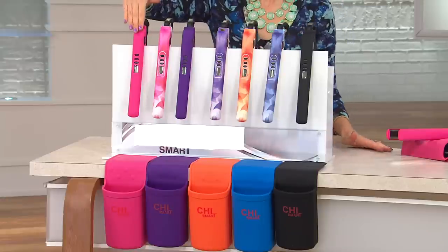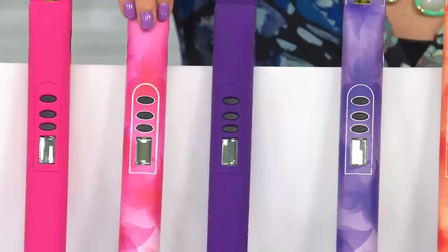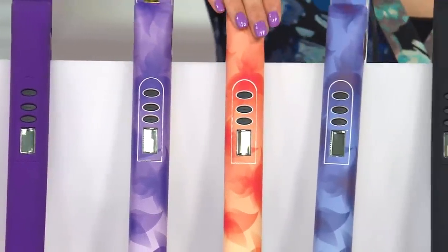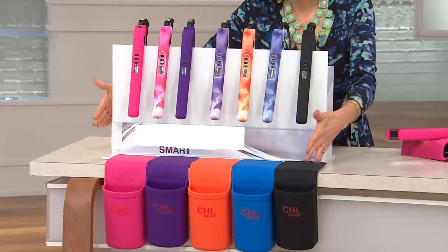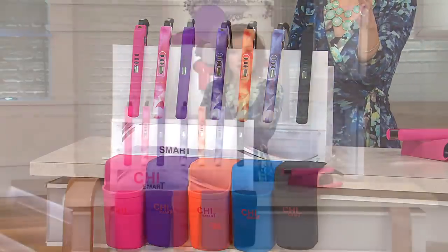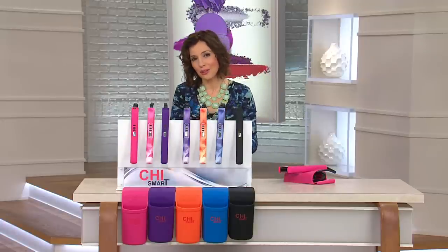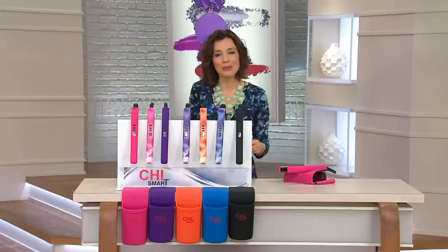When you order, let us know if you want solid pink or pink floral — it's like a watercolor. We also have purple, purple floral, orange floral, blue floral, and black, and each one comes with its coordinating holster. This is a value you would expect to spend over $190 for — the iron alone would be $173 and the holster almost $20 more. We're doing it for far less, and putting it on easy pay so you get it home for $18.33 on six easy payments with free shipping and handling.